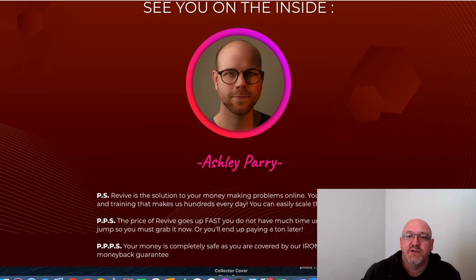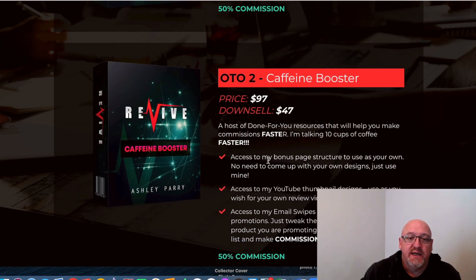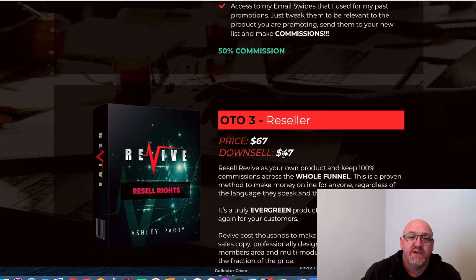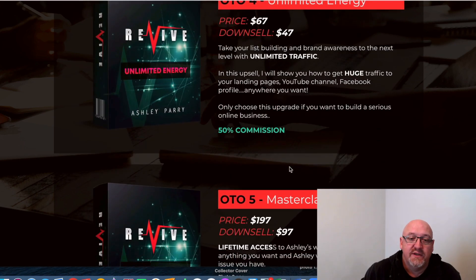We'll have a look at the pricing now — I've got the pricing details here. The front-end product is going up to $11.97, with possibly an early bird sale at $9.95. There are some upsells to be aware of: OTO1 is more comprehensive training at $67 with a downsell of $47. OTO2 is $97 with a downsell of $47. The reseller license rights are $67 with a downsell of $47. There's also an unlimited traffic upsell at $67 with a downsell of $47.